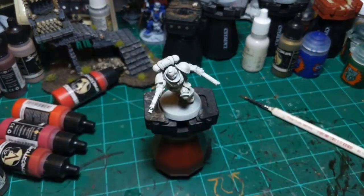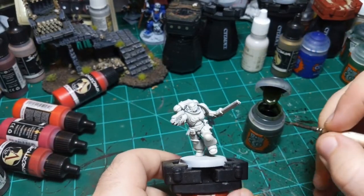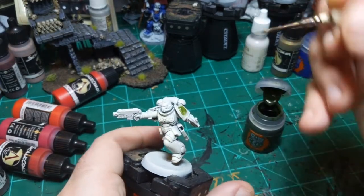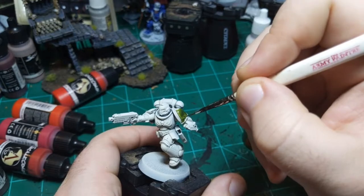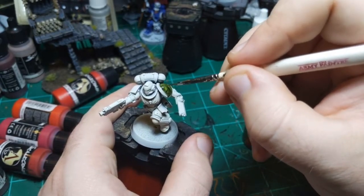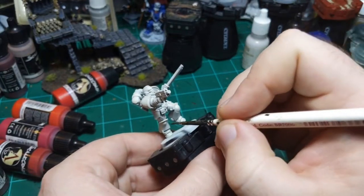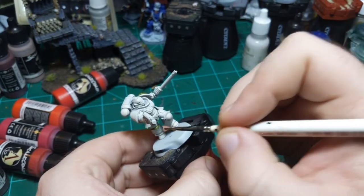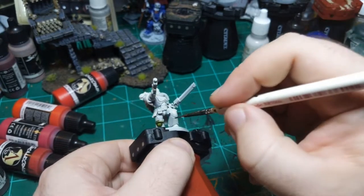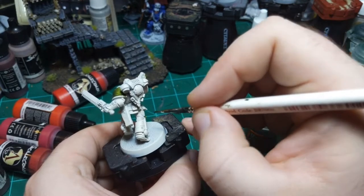I'm going to start with Militarum Green and coat everything the paint scheme says is green. Painting off an image is a little different - a lot of times I like to just make decisions on the fly, but that's not an option when painting from a picture. It can be a useful tool though, because you don't have to make decisions, and if you get something looking good in an image beforehand, you can't make a wrong decision while painting.